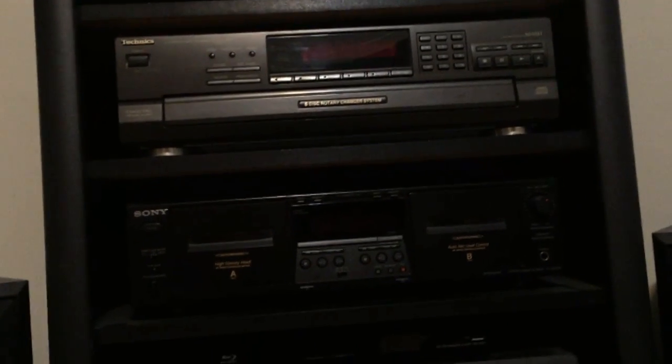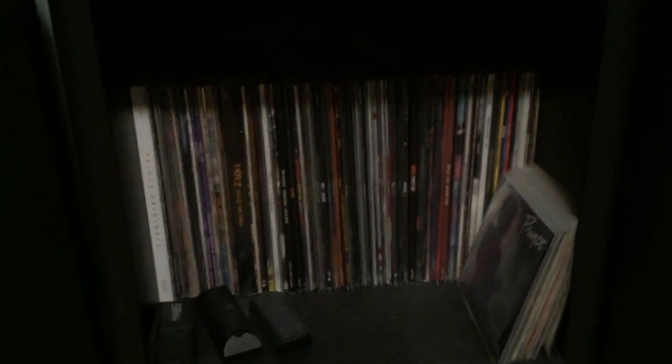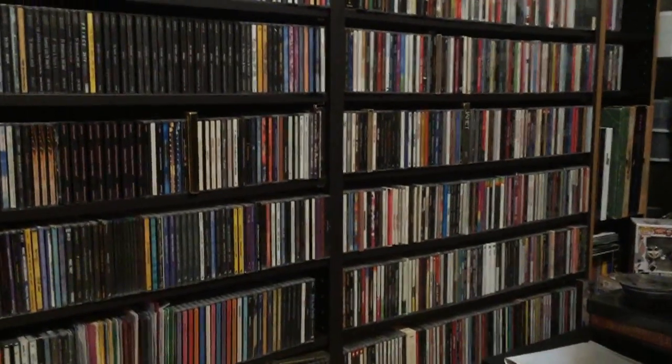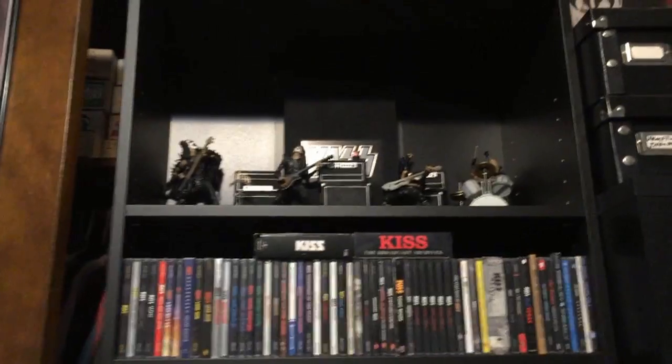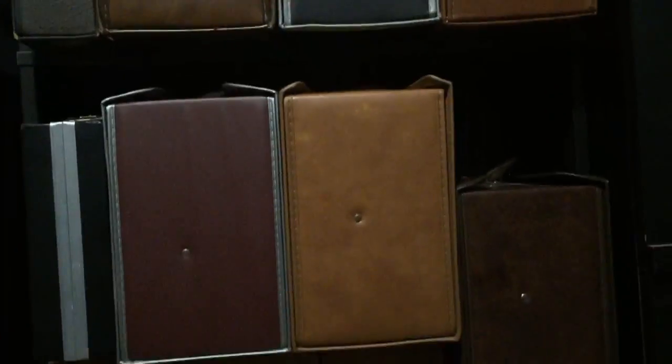The other tape deck is from '97, a TC-WE405. I've got another Technics tape deck in another room that went with the CD changer, but I'm not showing it in this video. I've got about 100 albums down here, a CD collection of a thousand or more, and over on this shelf I've got my cassettes — all stored in vintage tape cases. I also have my KISS CD collection and some KISS figures up top.